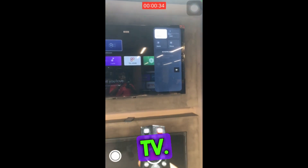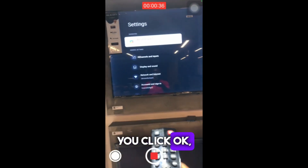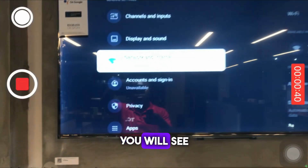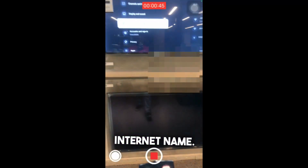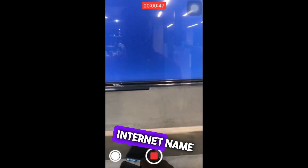Now let me show you where it is connected on the TV. If you go to Settings, click OK, and check Internet and Network, you will see the same internet name. This same internet name is also connected to my iPhone.